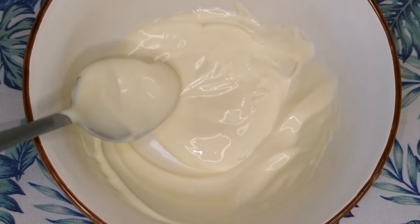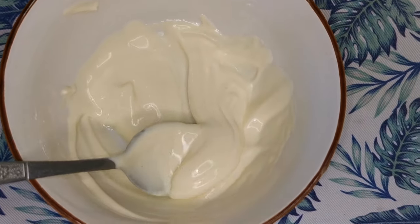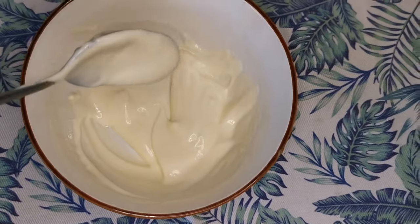This is how it looks when it's mixed well — you basically can't see the oil anymore, and now it's ready to be put on my hair.